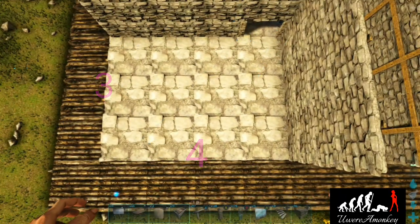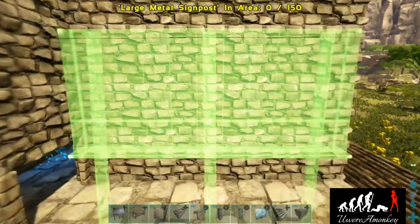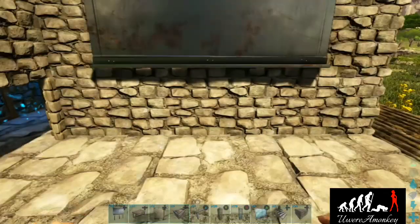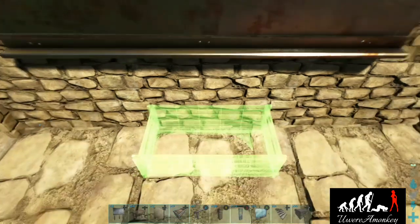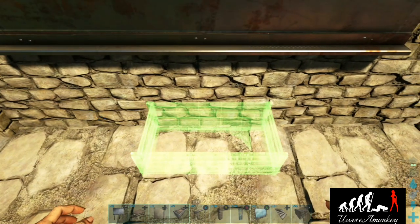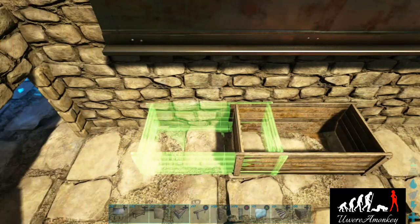We're going to start out with a space that is three by four. Grab a large metal sign post and place it in the wall just so that the legs are hidden inside the stone wall — this will act as a television.